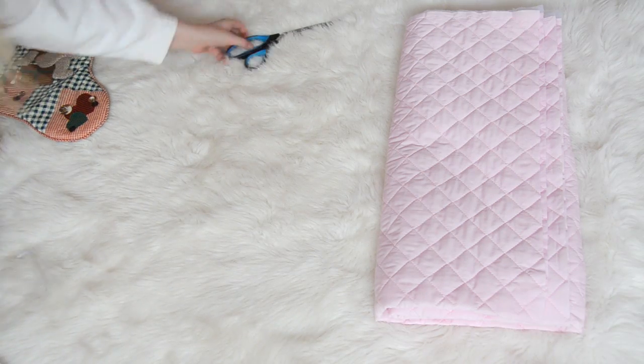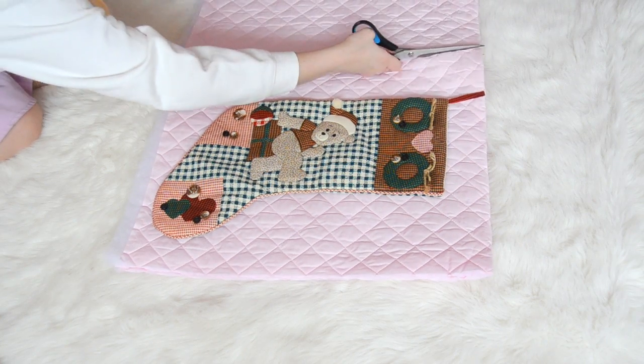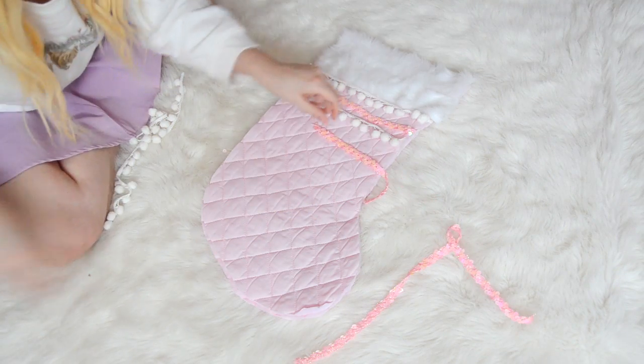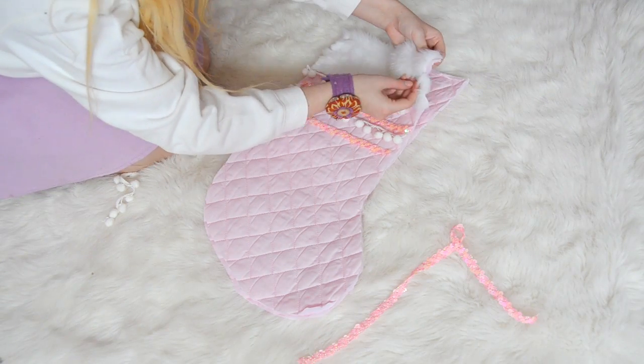So you're gonna lay out your fabric and plop your stocking down on top of it. You can use a marker and draw it out, but I'm lazy so I just cut around it because it doesn't matter. Once you have your stocking shape all done you're just going to lay on your decorations in any which way you like and pin them down.